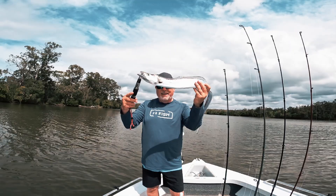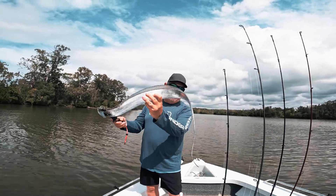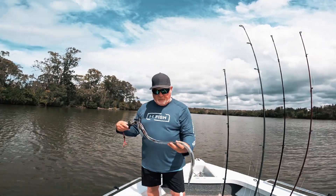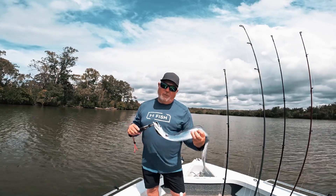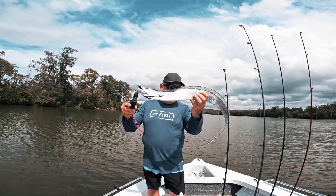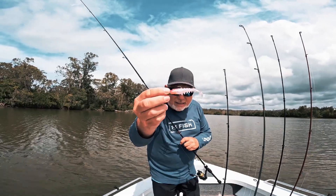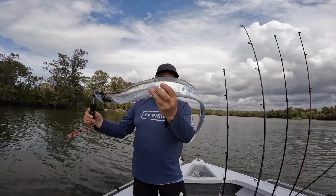First hairtail I've ever caught. My wife used to catch these in Botany Bay. Look how silver they are — what a beautiful looking fish. Not sure how I'm going to cook it, but I'm going to take you back to my place and I'm sure we'll come up with some sort of a gourmet feast for it. I got this guy on a squidgy soft plastic. Let's take him home and see what we can do.